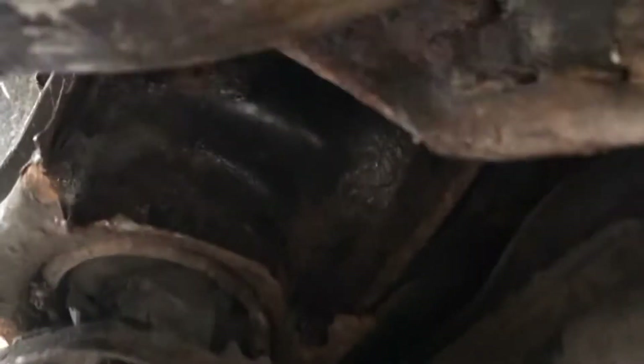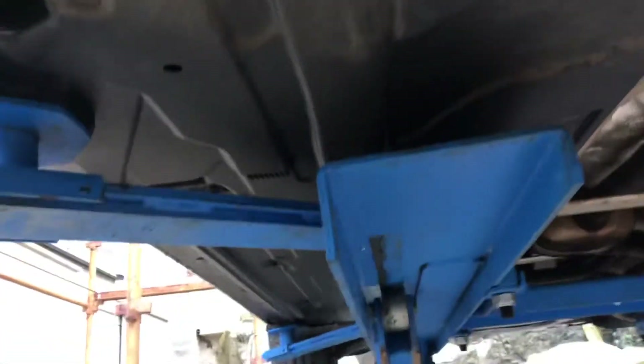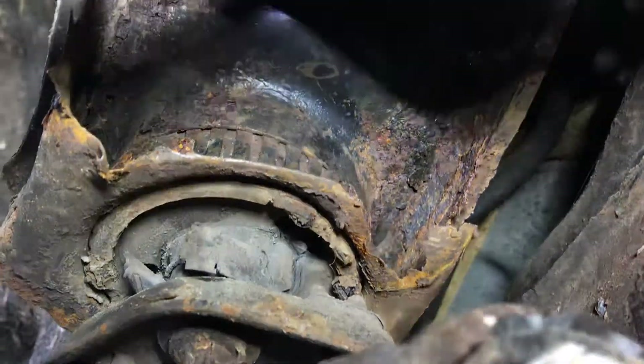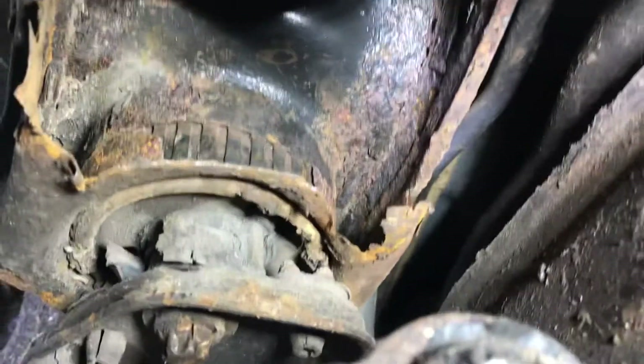I've had a bit more of a dig around — it's a bit awkward here, but I'm trying to get a light on it so you can see a little bit better. It's not just that bracket that's the problem. Can you see those little serrations or raised bits? Those are the rubber bush — the rubber bush that mounts onto the bodywork.